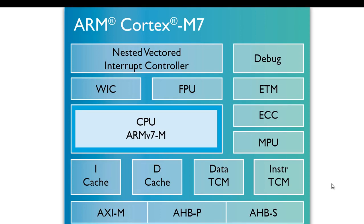The NVIC has 1 to 240 configurable external interrupts, configurable at implementation. It also has a configurable level of interrupt priority from 8 to 256, also configured at implementation. You can also do dynamic reprioritization of interrupts. NVIC features include support for tail chaining and late arrival of interrupts, enabling back-to-back interrupt processing without the overhead of state saving and restoration between interrupts.